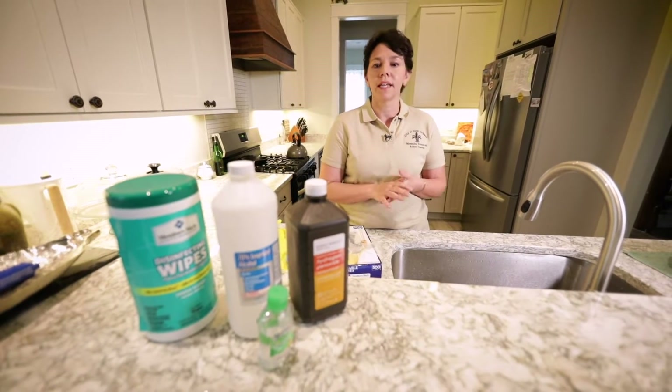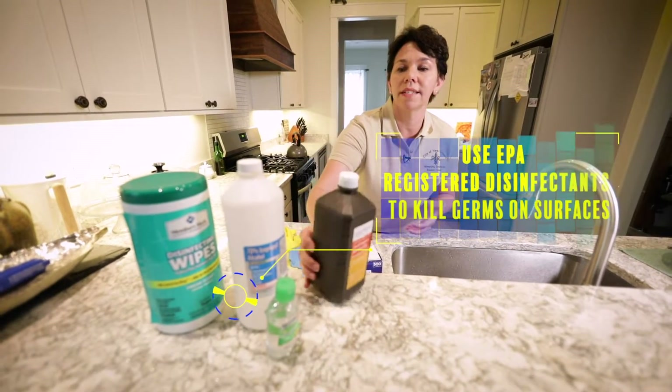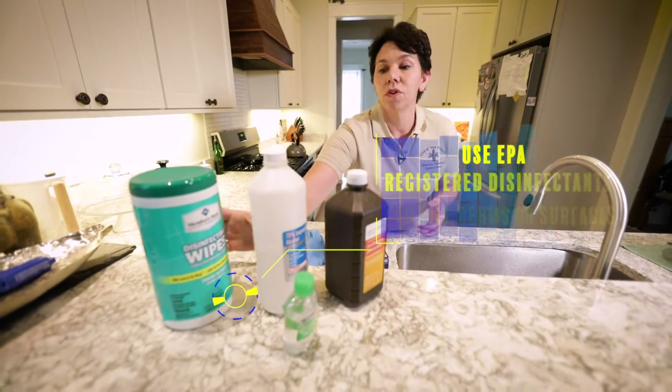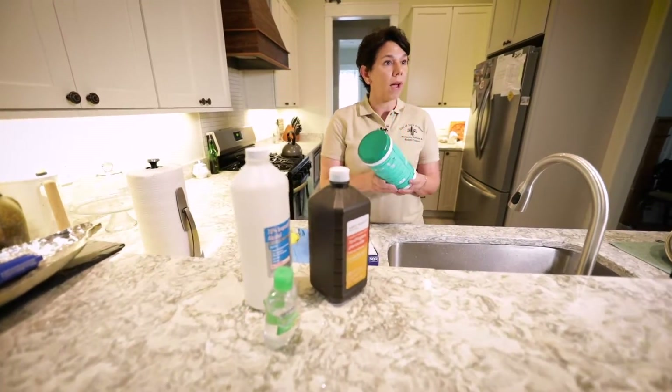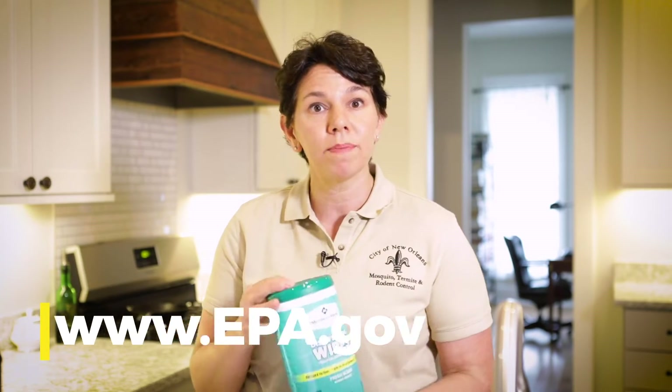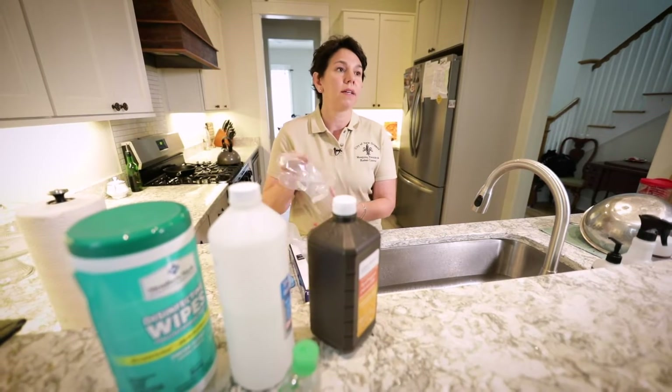Some of the common products that can be used include hydrogen peroxide, isopropanol alcohol at 70%. Of course, there are some ready-to-use wipes that are already on the market. For an extensive list of those products, you can look at the EPA's website and they have them all listed.